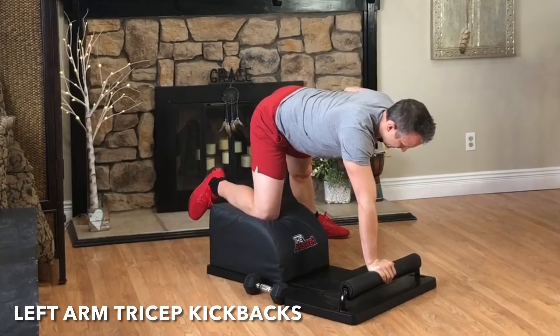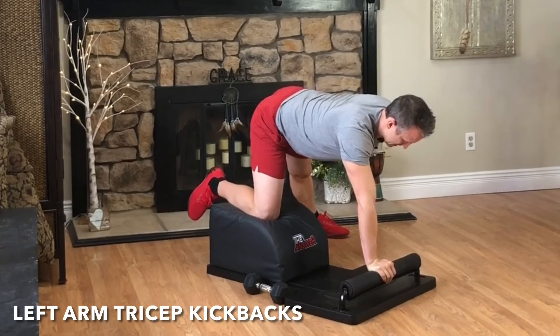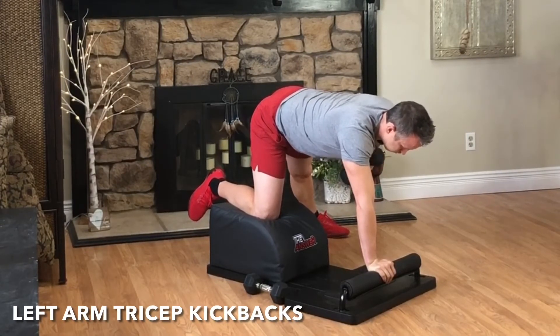Grab the weight. It's time for round seven of our tricep kickbacks. Exhale, engage the tricep, kick and extend. Inhale, lower with control. Hip square, shoulder square, head and neck in that neutral alignment.